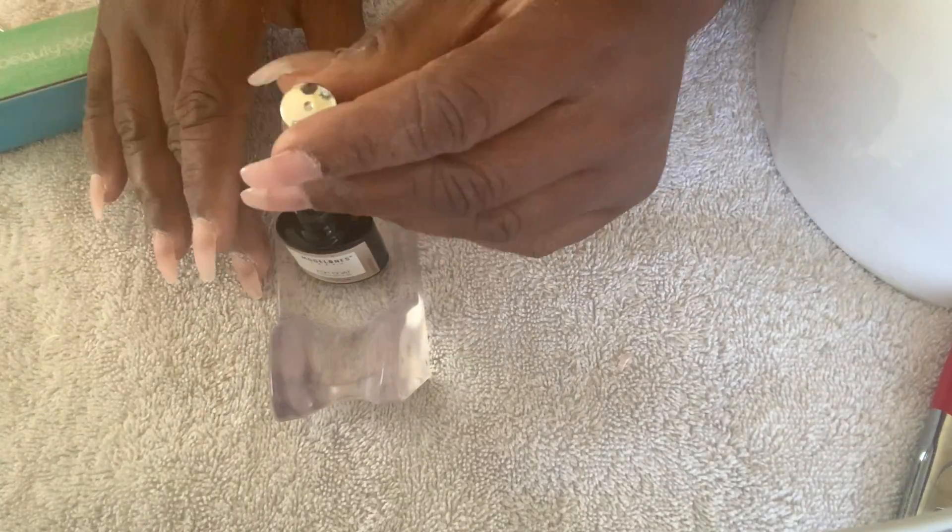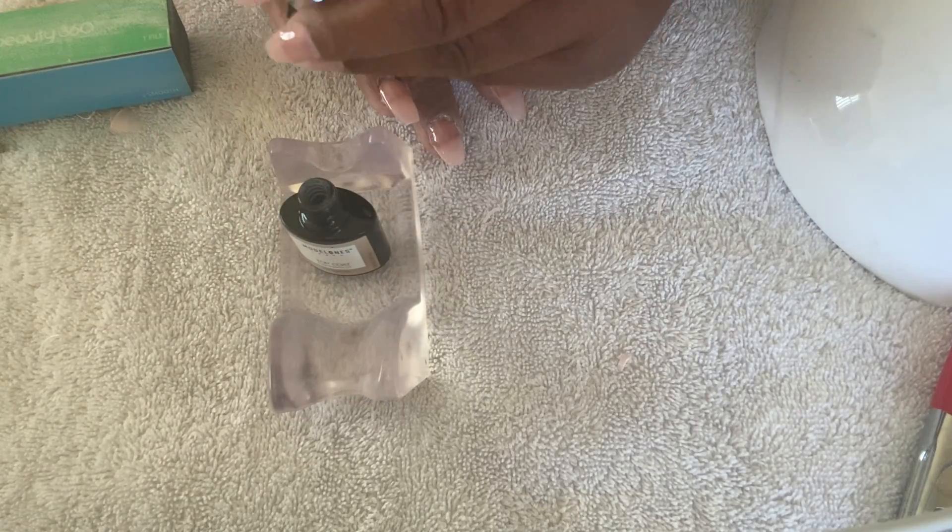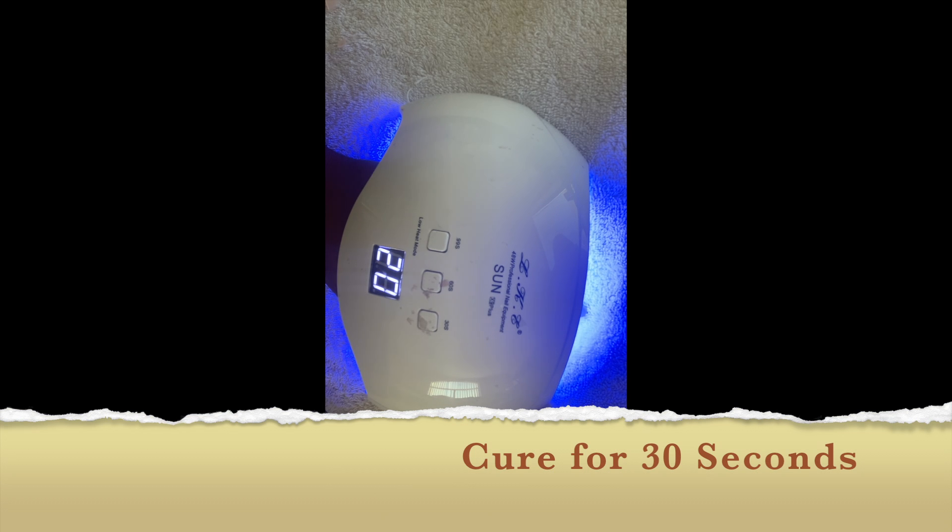Here I am applying top coat to each nail — you're going to apply it just like regular fingernail polish. When you are done, you're going to simply cure it for 30 seconds.